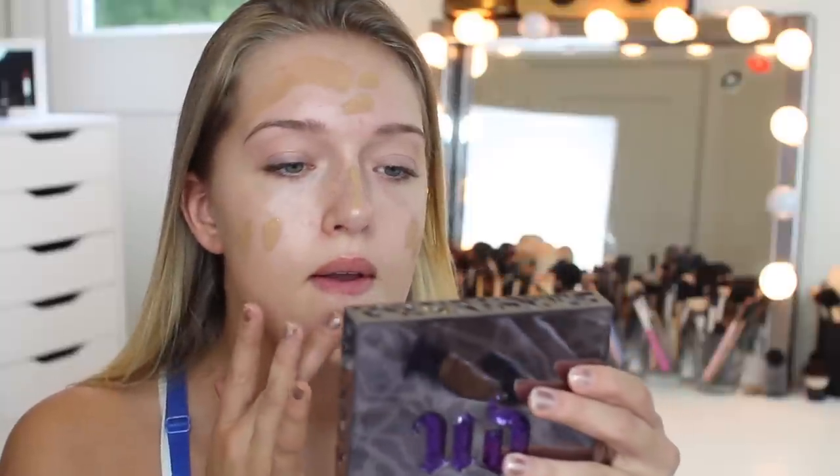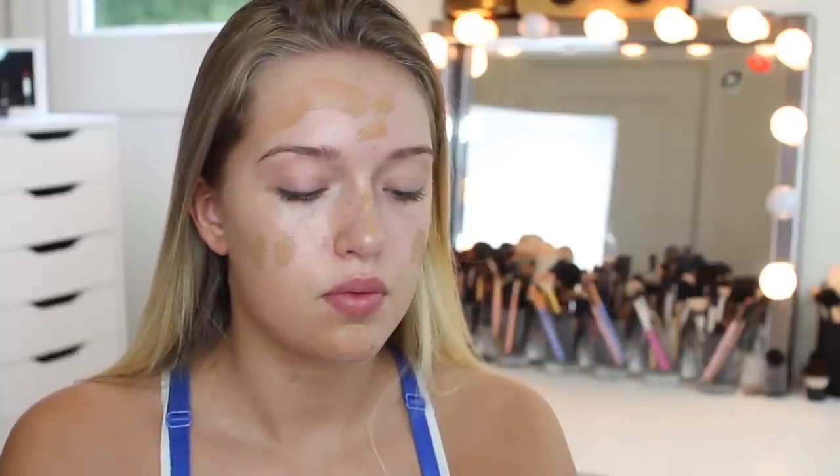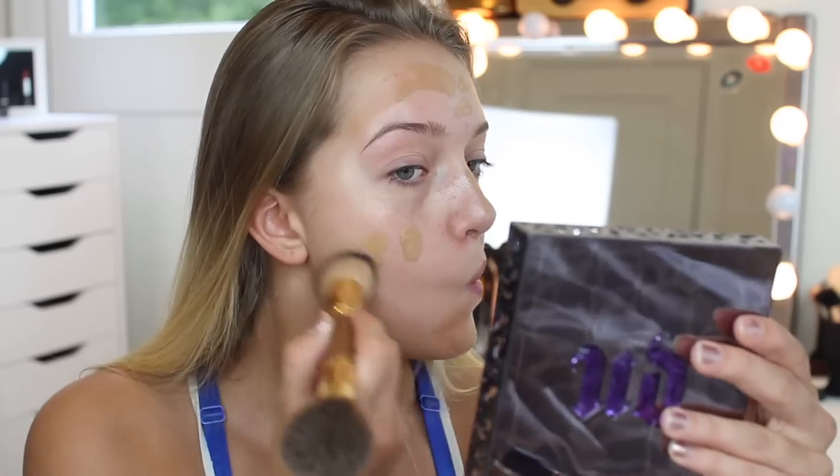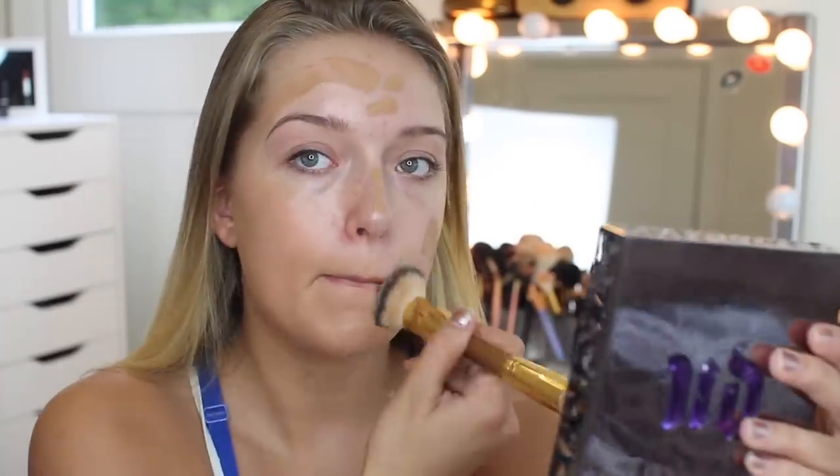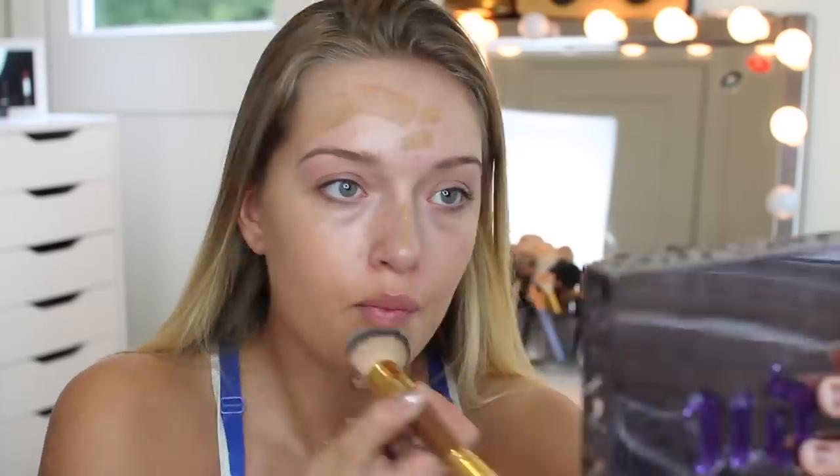The first thing I'm going to be using is this Laura Mercier primer — the same one I used in my other video. It has a shimmer base to it so it makes you look really glowy. Then I'm going to be using the Too Faced Born This Way foundation in the shades caramel and natural beige. I kind of just mix them together to get my color, and I don't use a lot of it so it's not as dark as it looks when I first put it on.